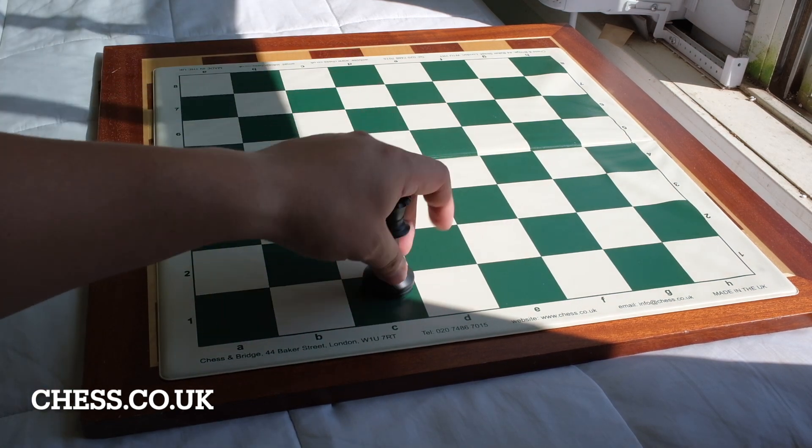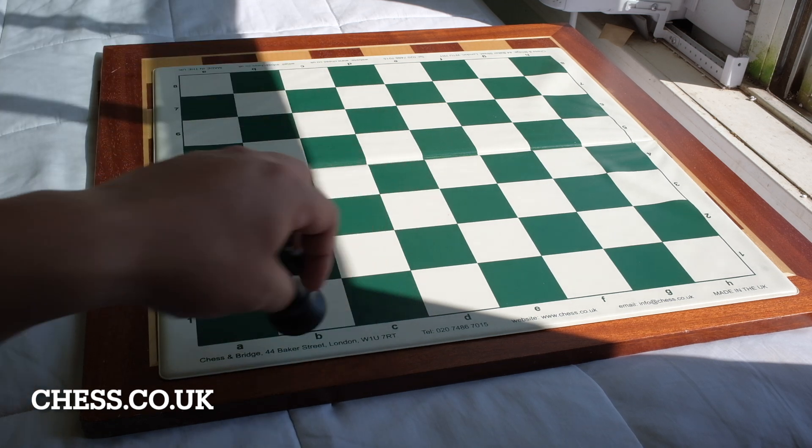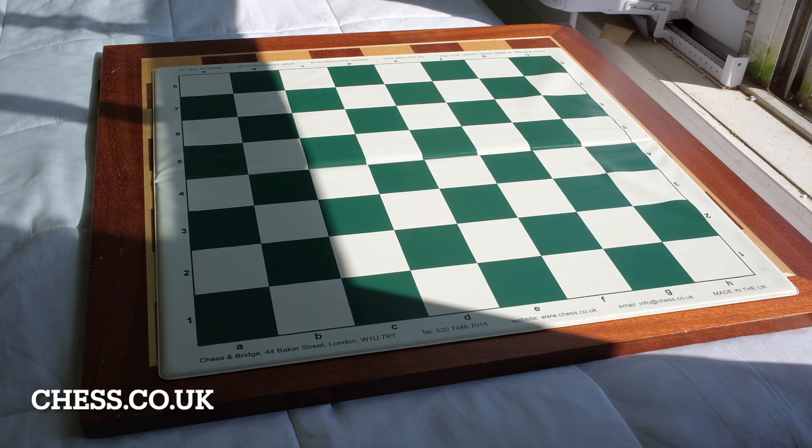Out of all the boards, the US Chess PVC board was the one that had the best smoothness for the pieces. This chess.co.uk board has squares closer to 1.96 inches. So if you're looking for a smaller board, this one would be it.